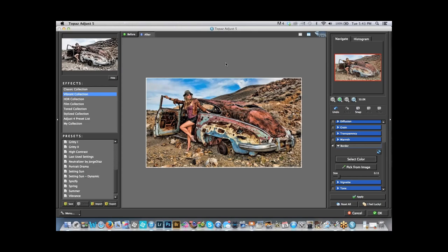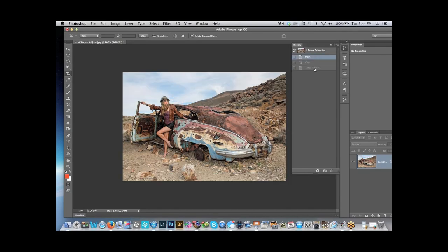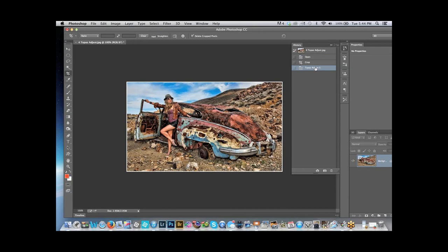We see the world in three dimensions — height, width, and depth — but our cameras only see two. Whenever possible, try to create a sense of depth and dimension in your pictures. You can do that by shooting at an angle; if I just shot straight on, the picture would look very flat. This is also a daylight fill-in flash shot. You could search 'Rick Salmon daylight fill-in flash' and find about 10 articles I've written on it. Here's the before and the after.